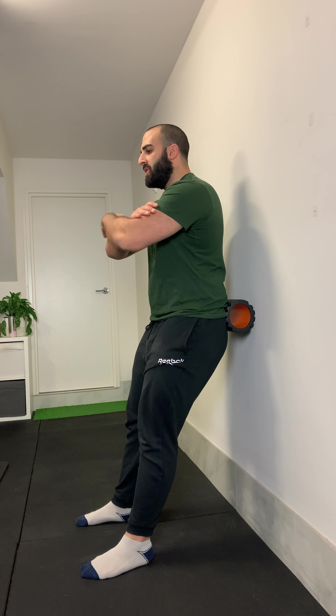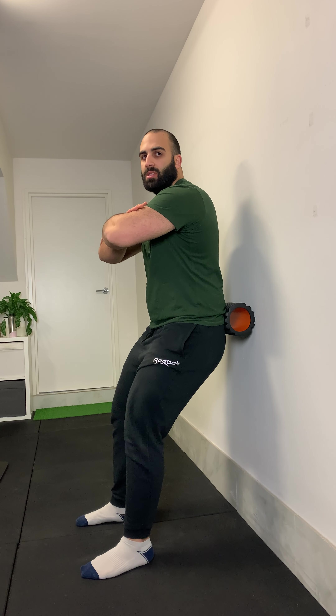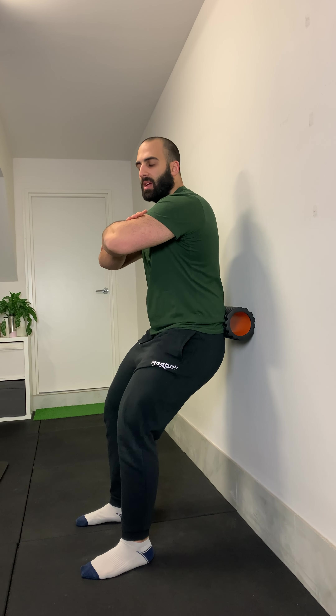Hands on your chest or shoulders — whatever feels comfortable. You're just going to come down and come up. Work within a range that you feel comfortable. Obviously the lower you go, the better. You should feel a good amount of burn through your thighs and potentially a little bit through your glutes.